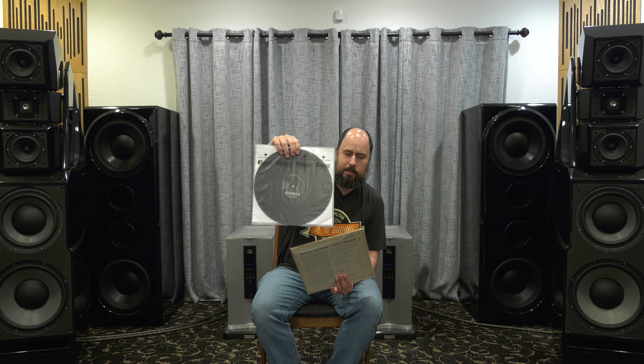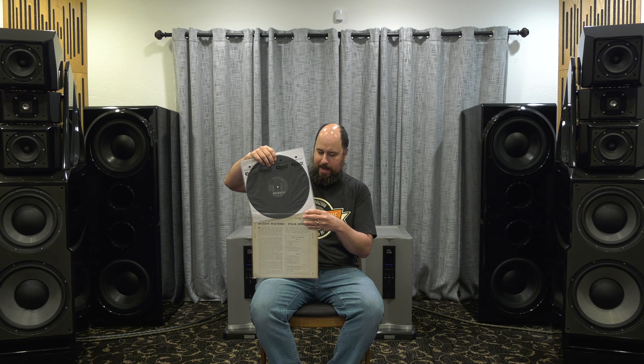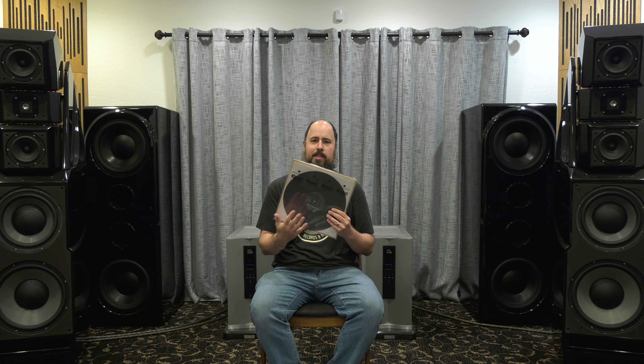Right here I have a black label first pressing — the most desirable, most collected Chess records are the first pressing black Chess label, without the chess pieces, the silver writing, just the black paper label. The very most desirable, the very most collectible. I think I paid years ago maybe $700 for this record. It's a really clean copy, probably an EX copy. Not really easy to find in this condition. I'm going to put this highly collectible, highly desirable record at the very bottom of the sound list for quality.